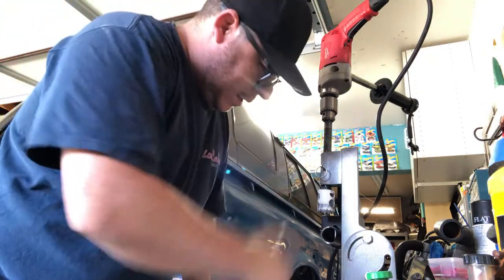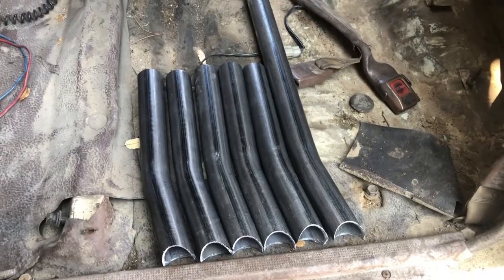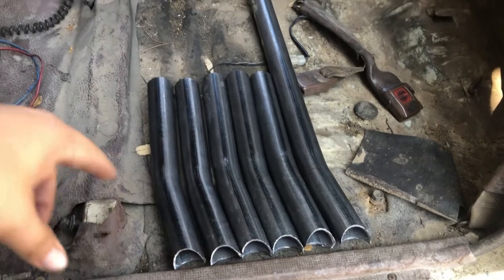Pretty much that easy right there — straight notch down. There it is, all of them are notched, all six pipes.